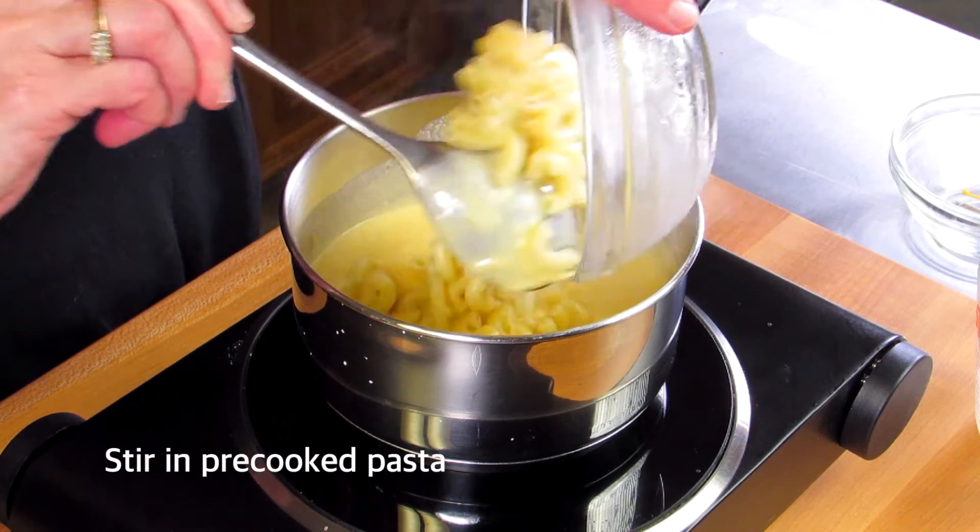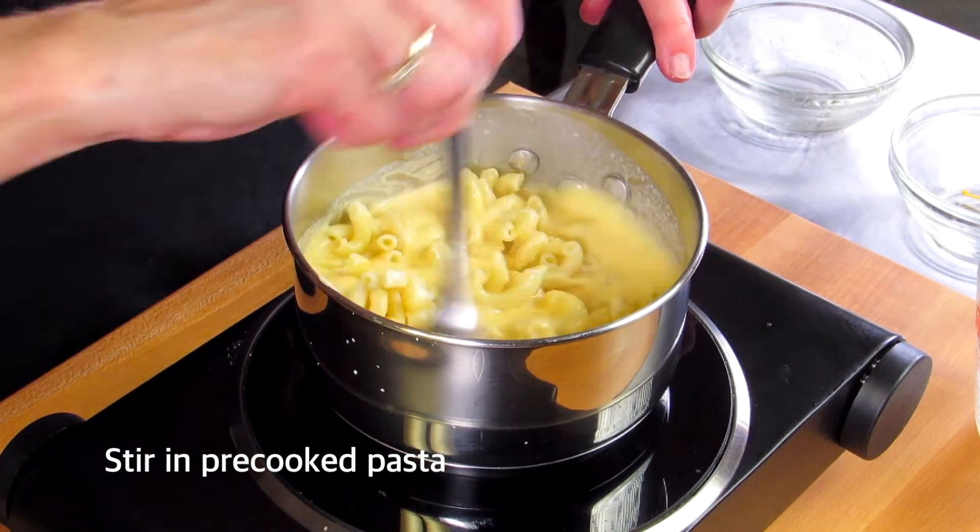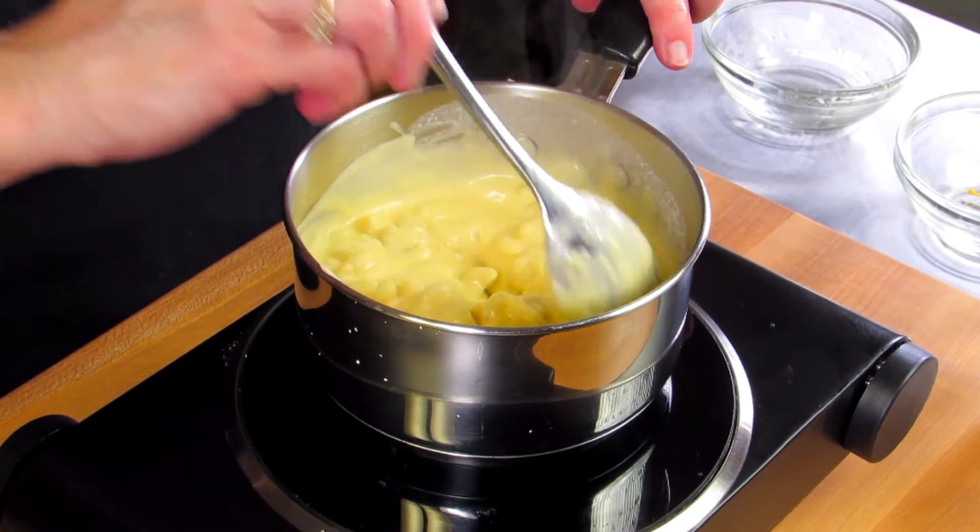Then we're going to stir in two ounces of pasta. I like to use elbow macaroni, but use any kind of small pasta you have on hand.